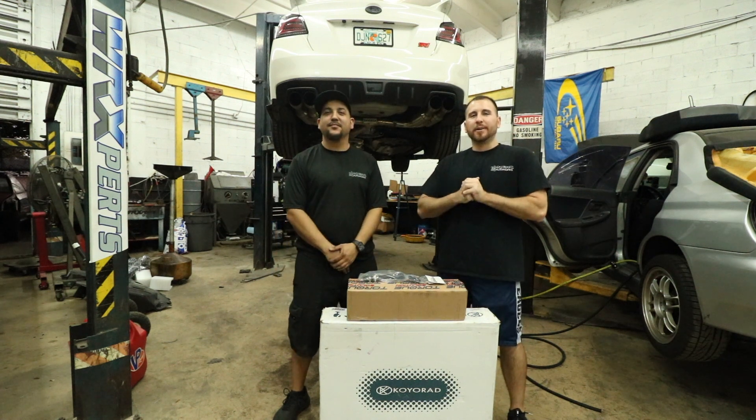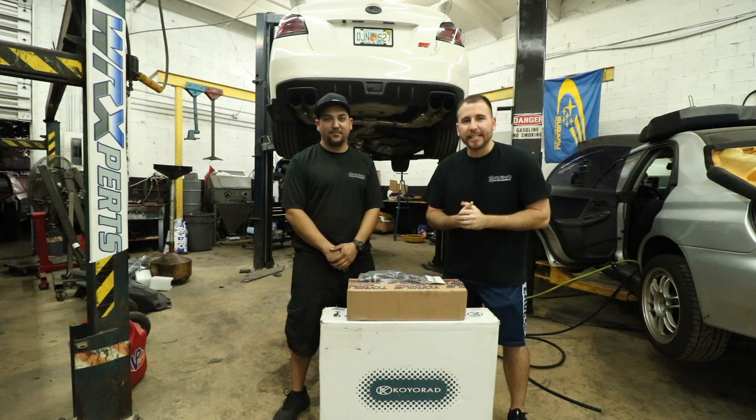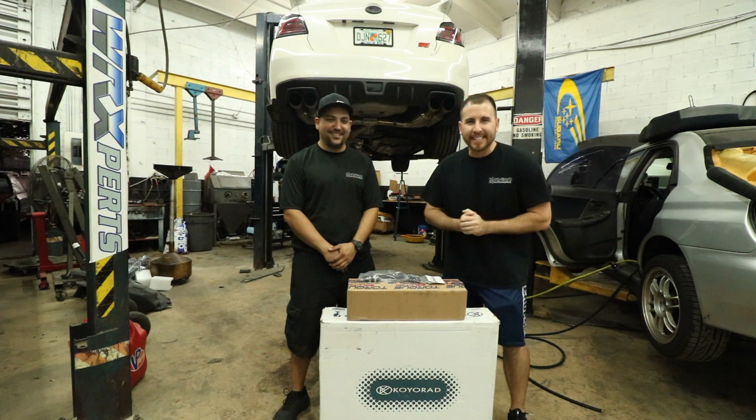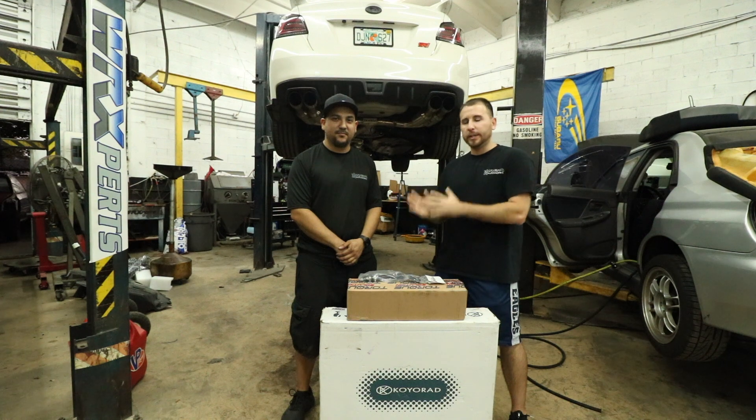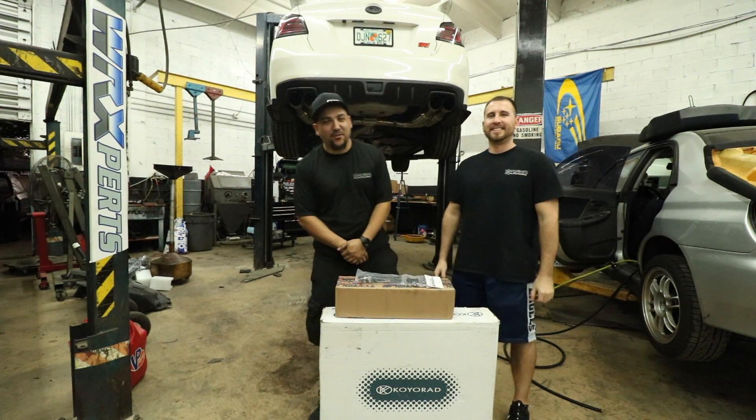What's going on guys, welcome back to another video. If that subscribe button doesn't have a D after it, what do you wait for? Give it the D. I'm back at WR Experts here with JC. I'm gonna pass it over to him so he can explain the parts.